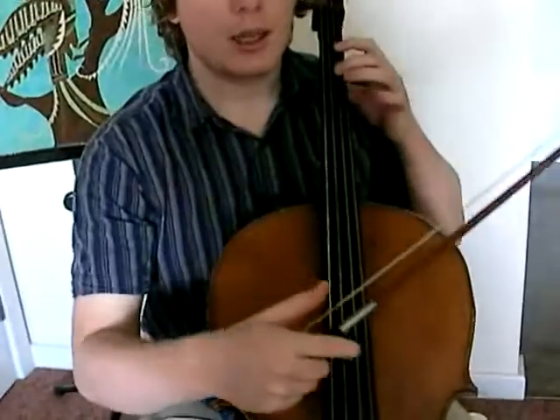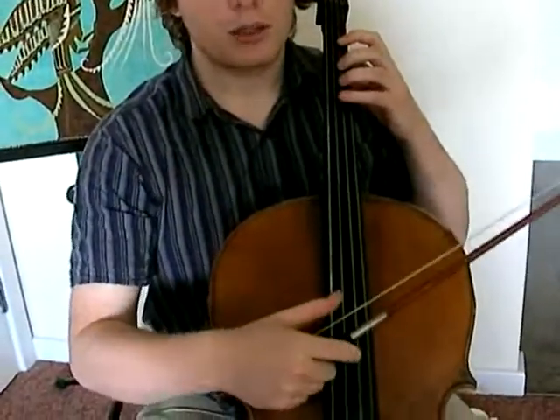Now, for the second lesson, we're going to learn about putting the left hand on the string. And by putting the left hand on the string, we can change the note. Listen — I'm plucking an open D string, and now I add fingers, and the pitch changes.